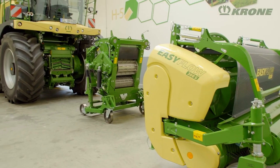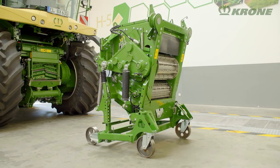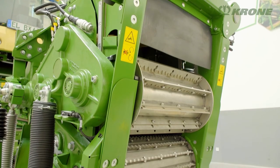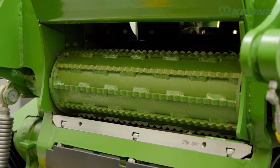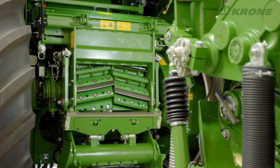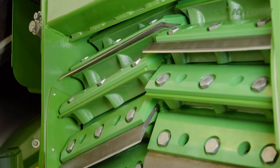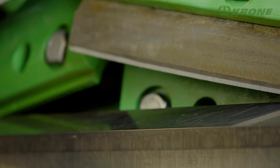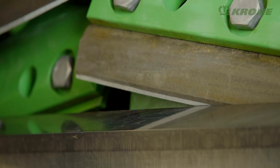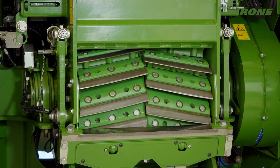The proven Krone crop flow system scores on innovative features. Six pre-compression rollers in the intake system pre-compress the material as the first step for making high-quality chops. At the heart of Big X is the MaxFlo chopping drum — a benchmarker in terms of dimensions, inertia and quiet running. For every application, there is a suitable drum with 20, 28 or 36 blades.